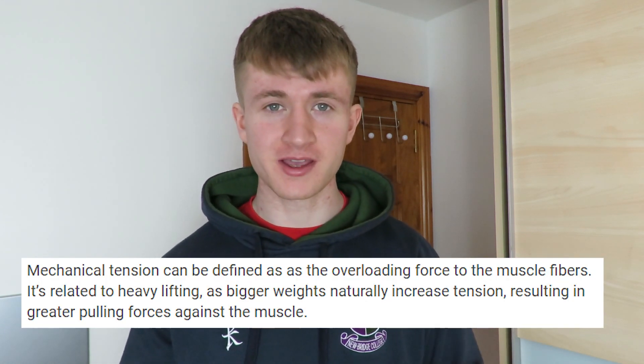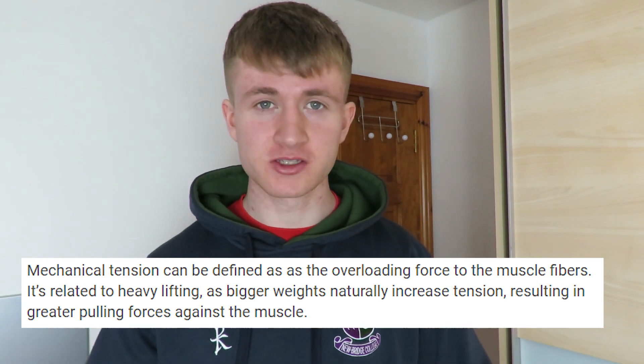The three mechanisms of muscle development are mechanical tension, muscle damage, and metabolic stress. The first is mechanical tension — basically lifting heavy things through a full range of motion. You need to be putting a heavy load on your muscles and bringing them through a full range of motion. Heavy bench press, heavy deadlift, heavy squats — that's all mechanical tension work. In my opinion it's the most important thing you need to do to develop muscles.